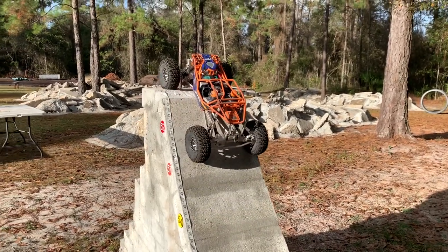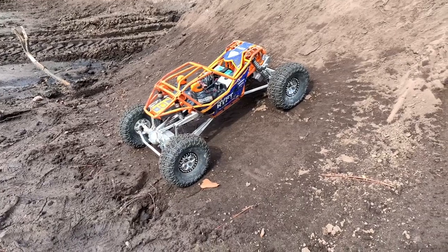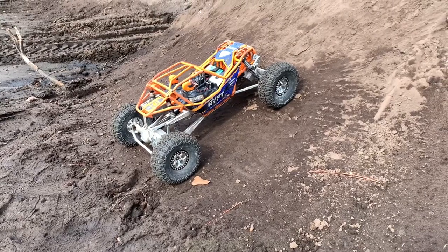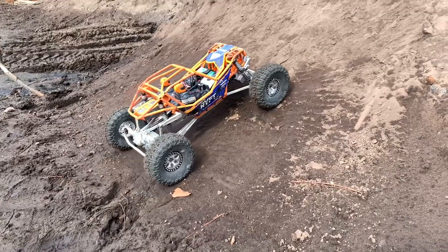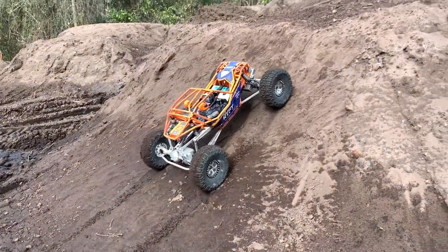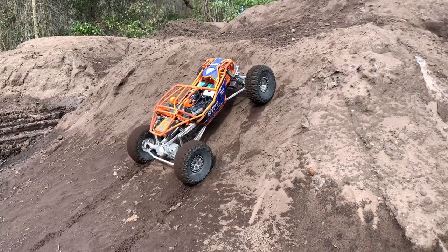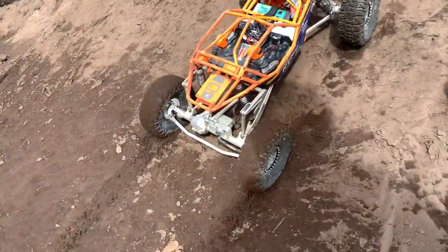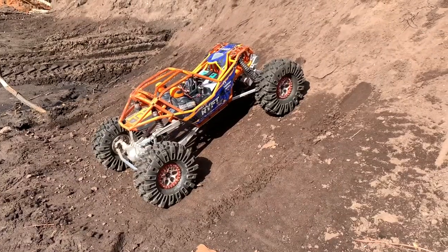We're going to try some dirt. I tried to manicure this as best I can by rolling it. The reason I don't do dirt a whole lot in tire tests is because it always changes so much between one vehicle to the next, but I'm going to go nice and slow and just see how far the Trenchers get. There we are - look at how clogged up those are. Now we're going to change tires and see what the USDs have got.